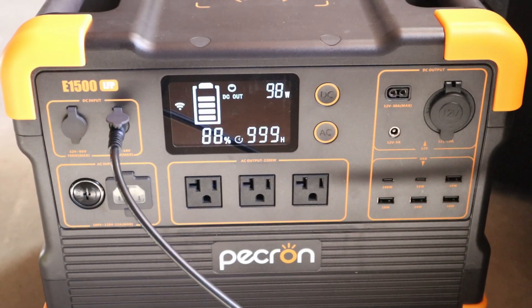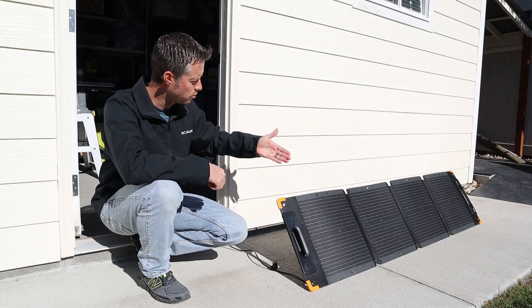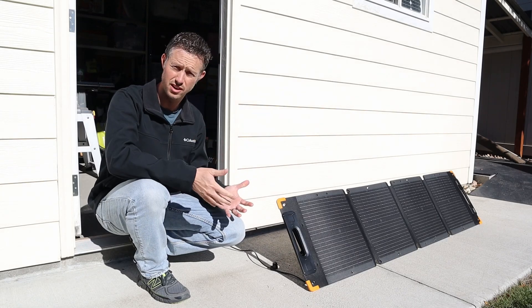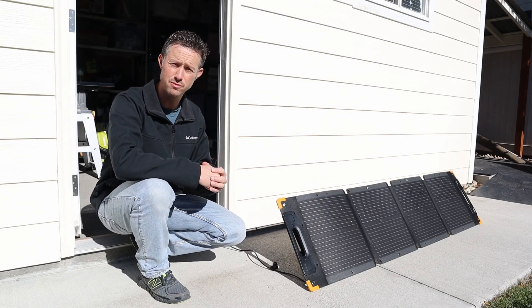For our testing today we'll be using the Pekron E1500 to see how much power we can get from this solar panel. I've just plugged it into the 100 watt charging port, and you can see we're getting 98 to 97 watts input — so almost full rated power from the solar panel. I will mention it is cooler today, and solar panels typically perform better when it's cooler outside. So in the summer when it's a lot hotter you'll probably see less power, but 97 watts is pretty respectable.